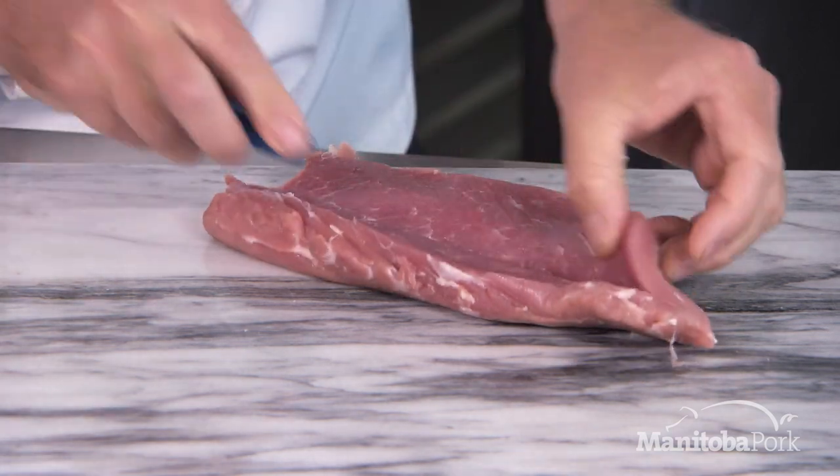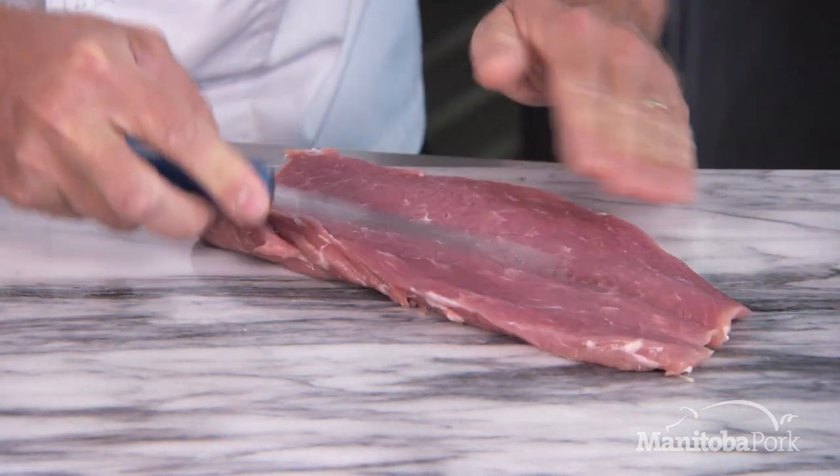Then all we need to do is open this up — and just like that it's ready to go. And there you have it: butterflied pork tenderloin.